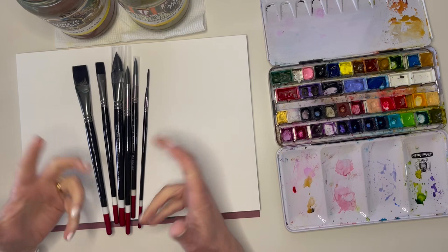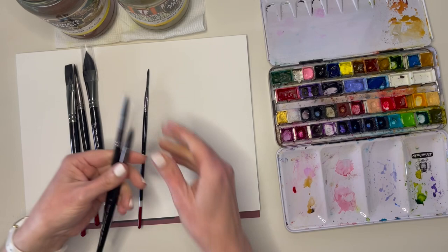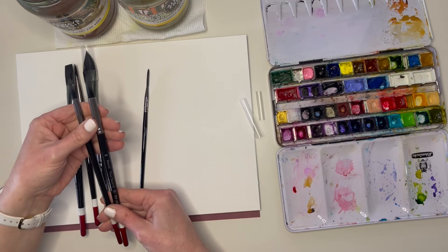Short-handled, soft, and springy doesn't really narrow it down a whole lot when you're faced with a wall of brushes to choose from in the art store. Let's see what the different brush shapes can do for us. My go-to brush is always a round — a really big one with a nice sharp point. That's what works best for my style of loose watercolour painting. There are two rounds in this Black Tulip pack, so let's see what they can do.